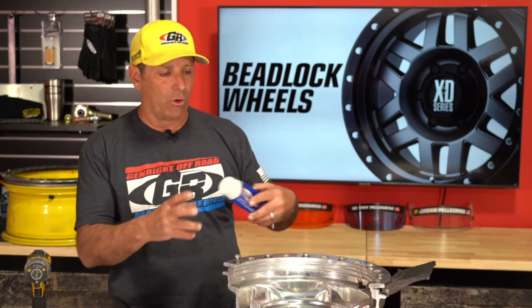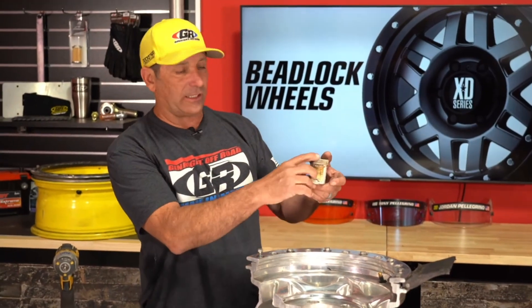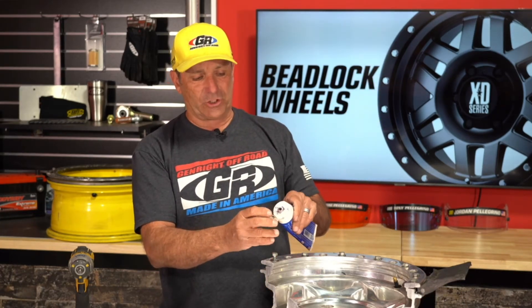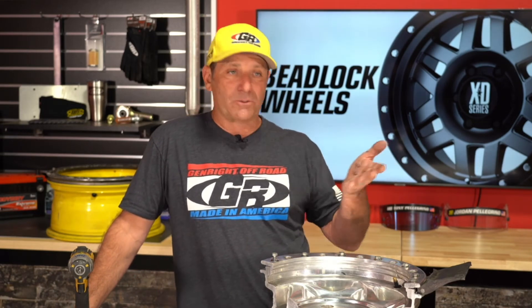Frederico Borda also asked what brand grease we use on the ring locks. You can use any moly or synthetic-style grease. This one is from Torco — it's convenient. I also have grease in little tubes so you can just unscrew the top and dip the bolt in. In the shop we have moly grease tubs with a brush that we use when doing massive amounts of wheels before events like KOH. The ATX Slab is also only available in certain offsets and bolt patterns — same design as the Machete and other KMC wheels, just a matter of whether it comes in the offset you want.